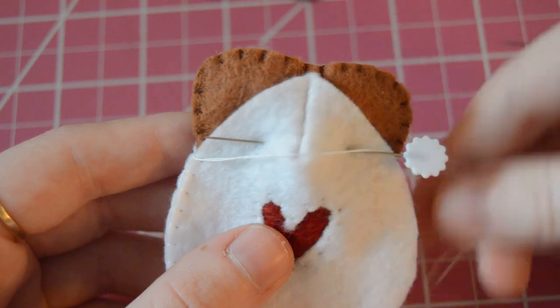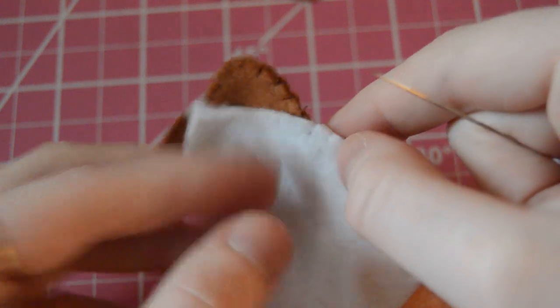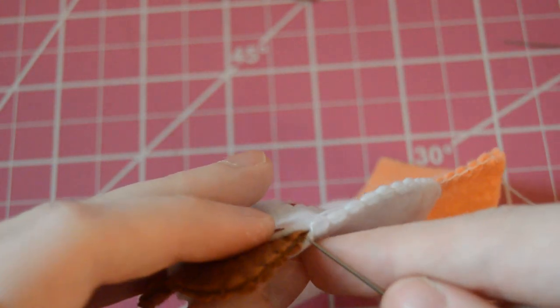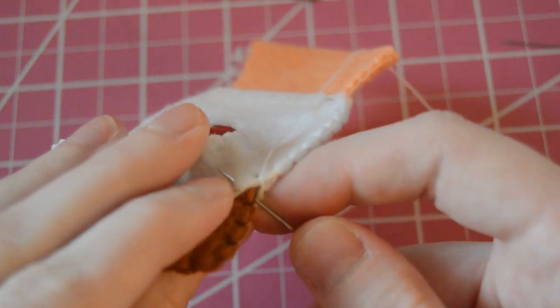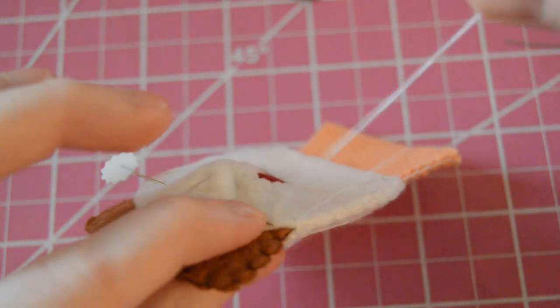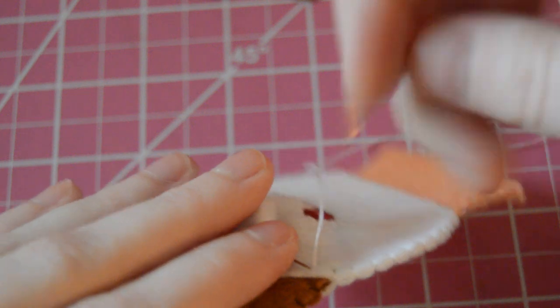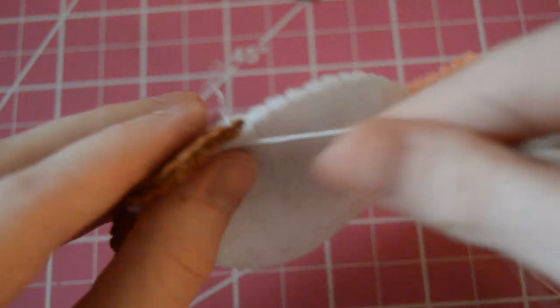Once I get to the top part I'm going to pull it through the piece I'm adding, doing it at an angle so I can stab it through the first piece, pull it out, and then poke it in. I'm going to do the same thing I was doing with the heart, making sure the back looks clean as well since it will be visible, and I'm just going to do that all around the top.